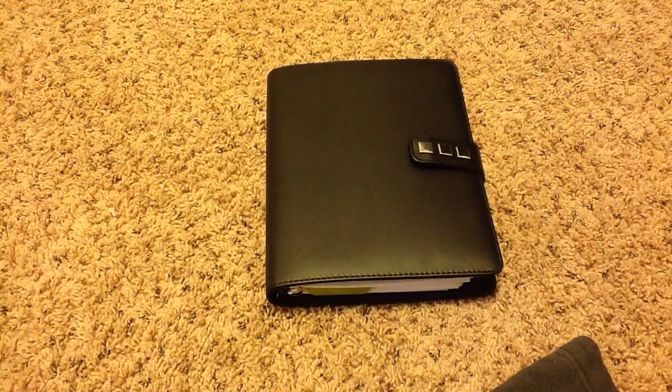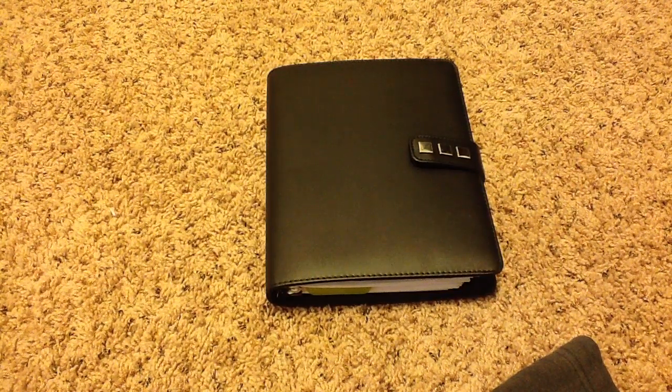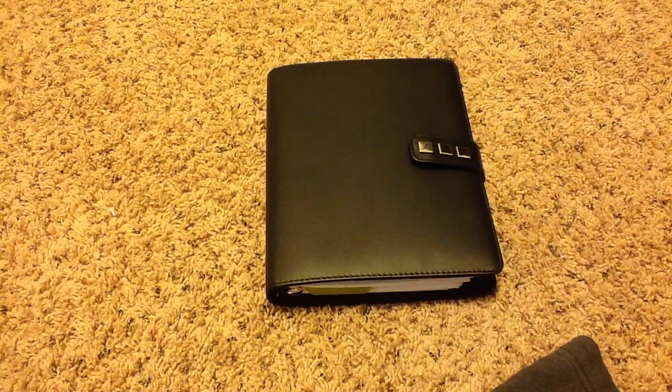I still look like a chipmunk, but I really wanted to come on and film this because, as you can see, I have a new planner. I actually switched from a personal size to an A5. A big reason for that is because of my new job — I felt like I could not keep everything in my personal binder without it breaking the rings. I was looking for more room on my calendars, and since I needed two separate calendars — one personal and one for work — it just wasn't working.